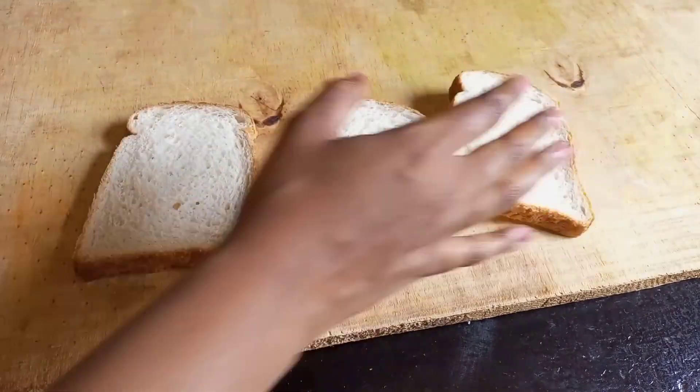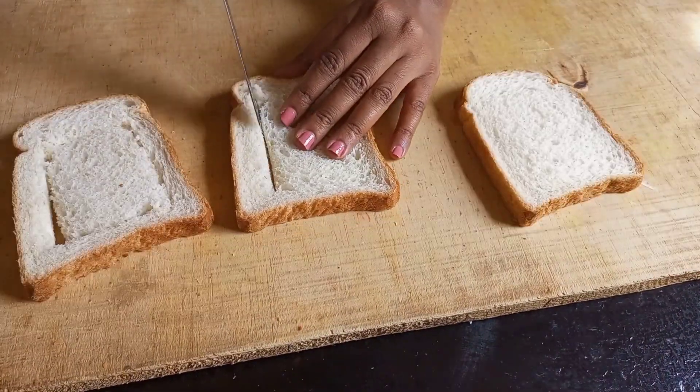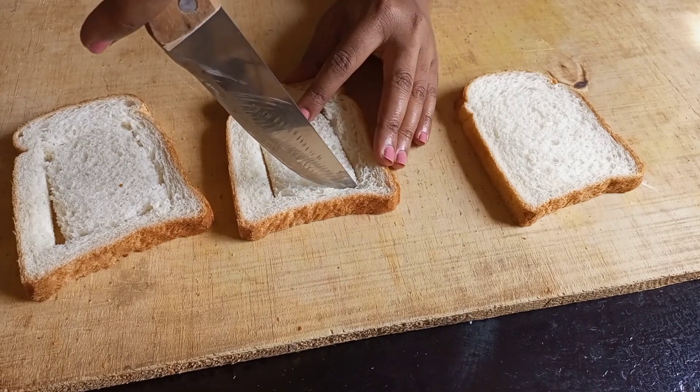I am using white sliced bread — you can use any type of bread, it works the same. I'm going to cut the inner part, the white part, and remove it, as you can see in the video.